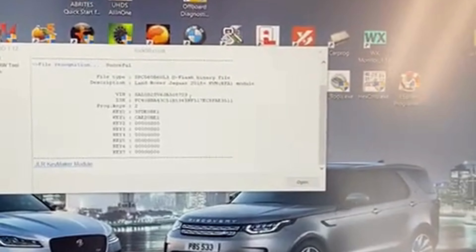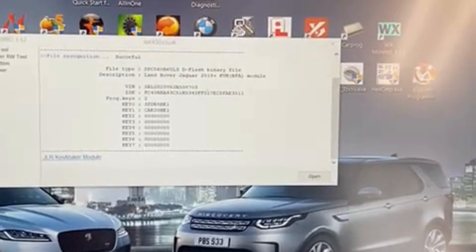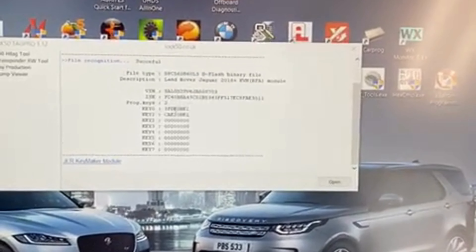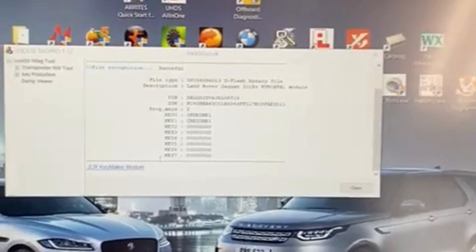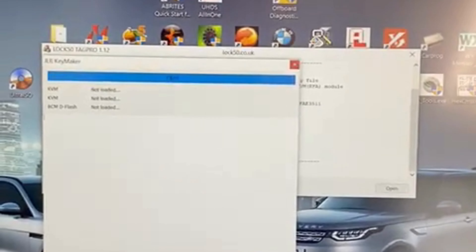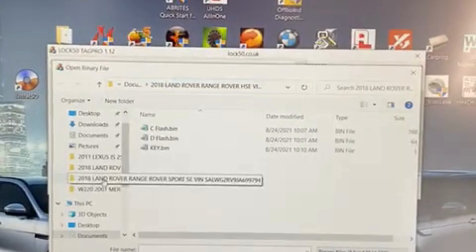When you open the D-flash file here, you can see it opens up and gives you the V number — you can verify that — and then it gives you the keys that are in the system. I'm gonna go ahead and open the Emulator Maker and open the same D-flash file.